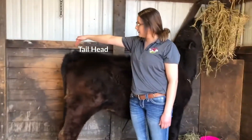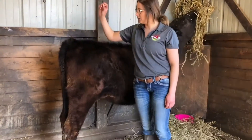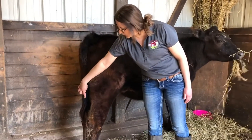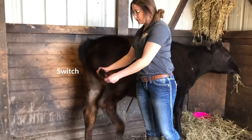Her tail head and her pin — the pin kind of jumps out a little bit here. We have her tail, and then the portion down below, which is kind of like hair, is called her switch.